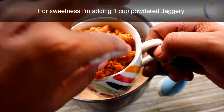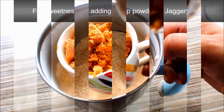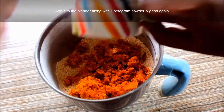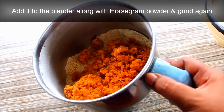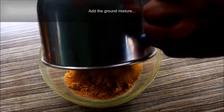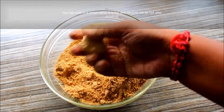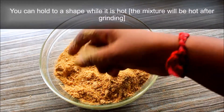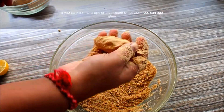Add the oil into a cup, then into a bowl for the mixing jar. Pour the oil into the mixing jar. You can add the oil on hot heat.